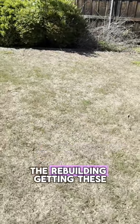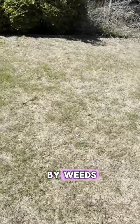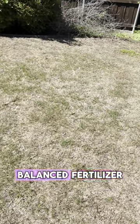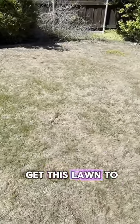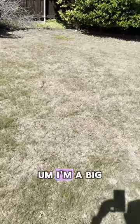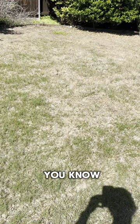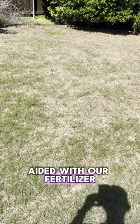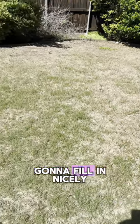Now the fun part begins — the rebuilding, getting these bare areas that were once occupied by weeds. We're going to start hitting it with a well-balanced fertilizer, a nice micro pack, and get this lawn to start filling in. I'm a big believer in top dressing. If you put some top dressing down here, a nice garden blend, aided with our fertilizer, I think over the course of this growing season most of this is going to fill in nicely.